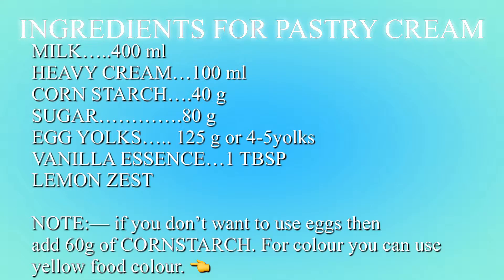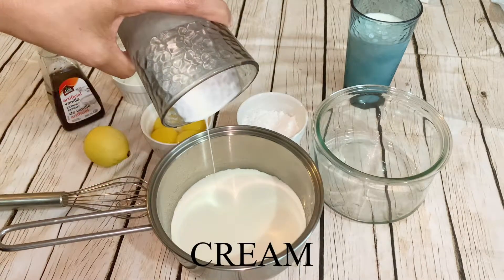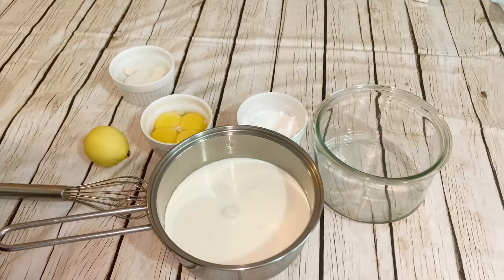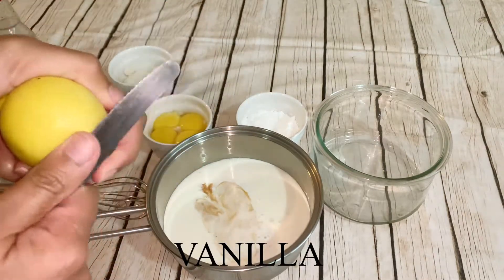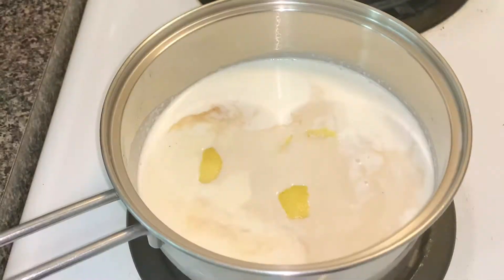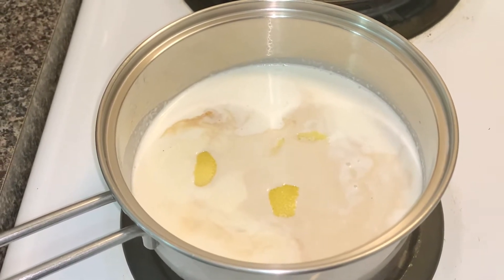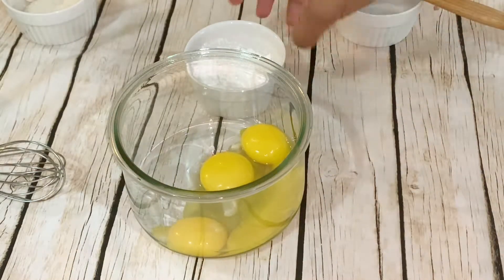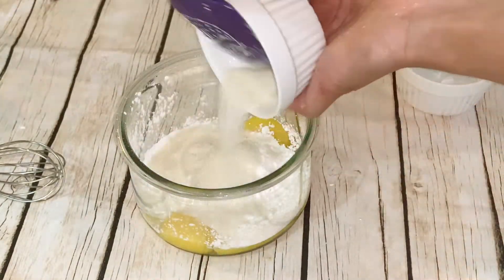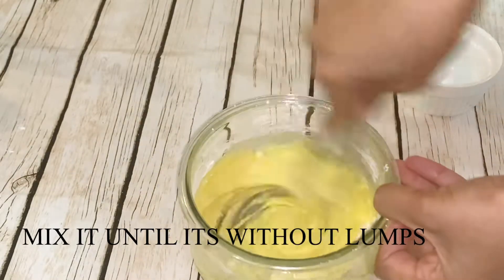Now we're going to make pastry cream. I'm using eggs here, but you can replace eggs with cornstarch — I have 40g of cornstarch, but you can add 60g. I've added milk, cream, vanilla essence, and lemon zest into the pan and we're heating that. On the side, mix eggs, cornstarch, and sugar together until there are no lumps — mix it very well.